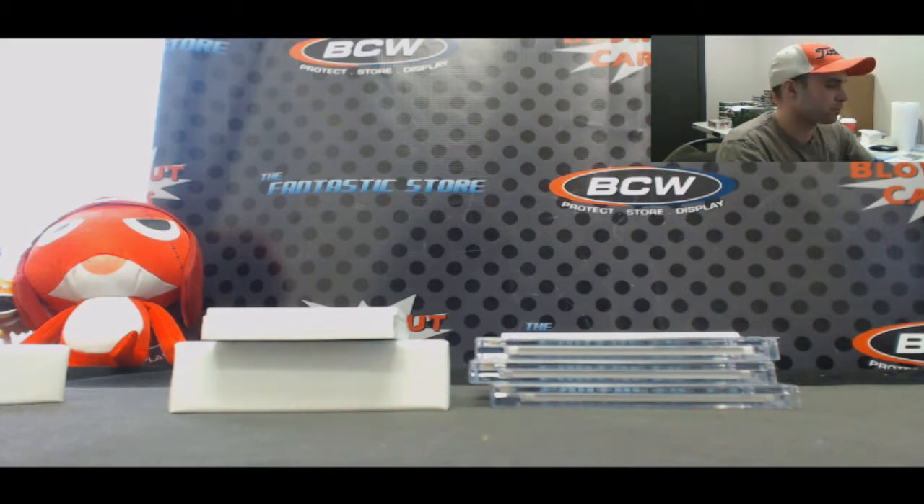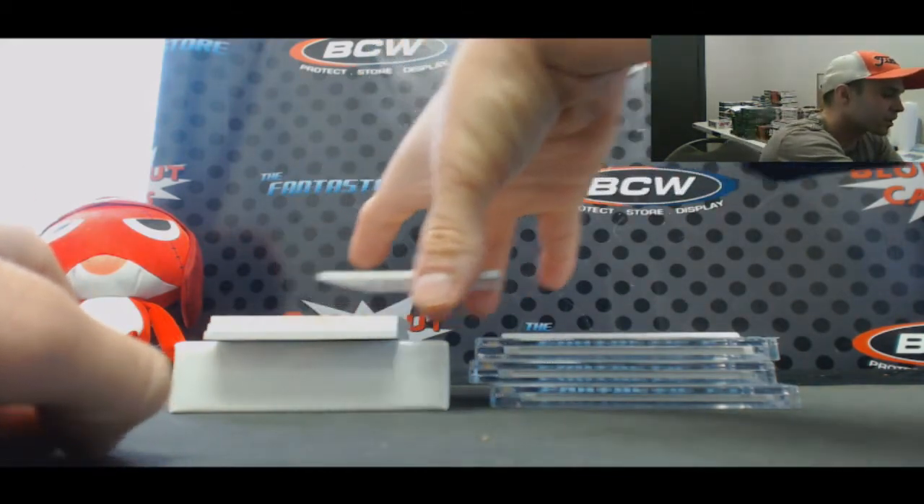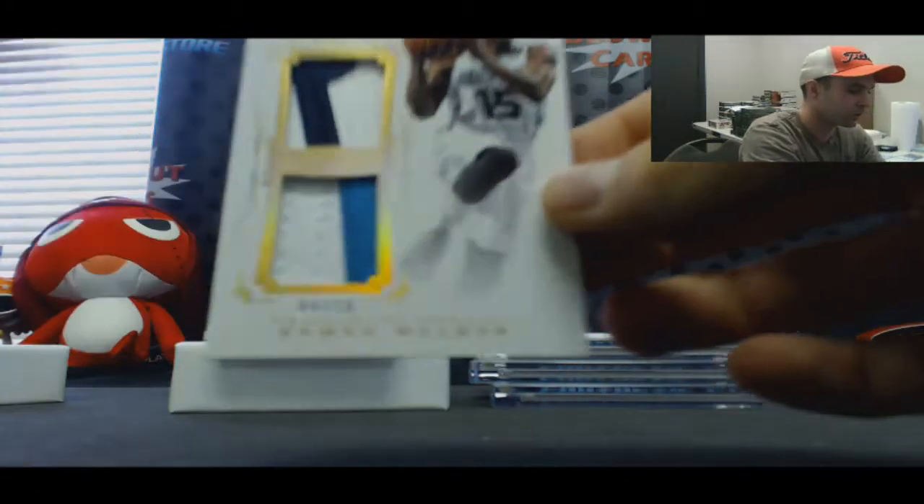Dual patch — this guy's balling out right now! Three total colors, numbered four of ten — Kemba Walker.